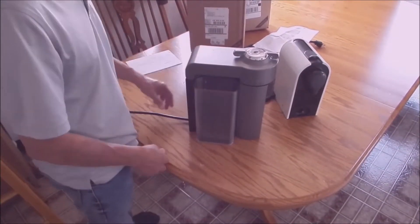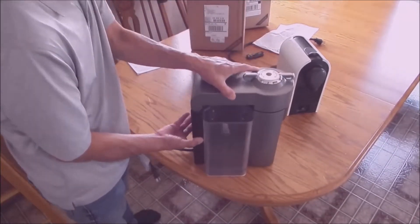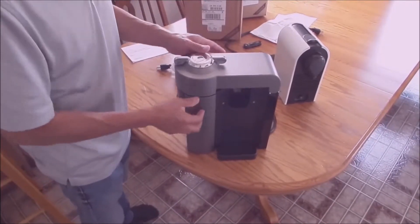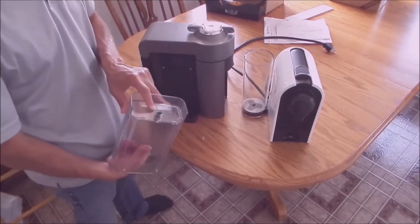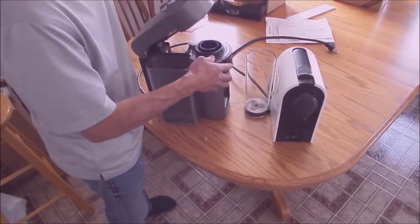Like I said before, I can't emphasize enough — very good machines, very good customer service, very stable machine. These two machines here are discontinued, but even though they're discontinued, they make machines that are similar to them, they take the same size capsules, and even if they are discontinued, they back them up 100%. I'm a living testament to that because now I'm drinking out of that new coffee machine that they sent me.